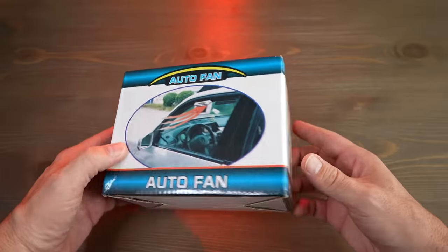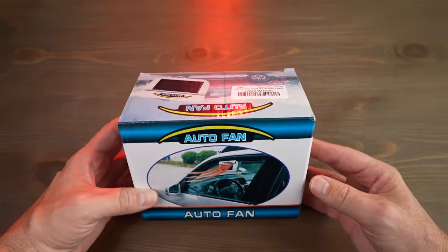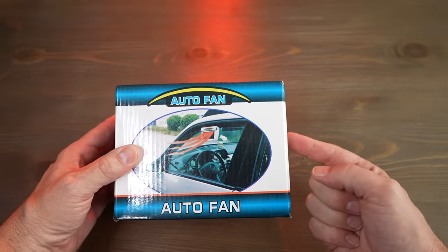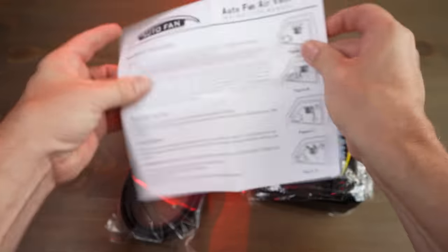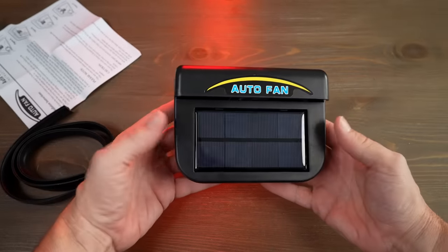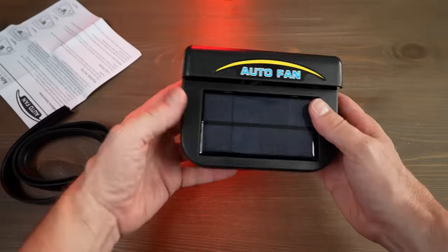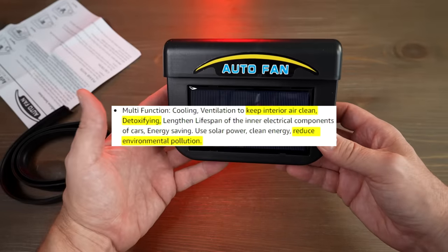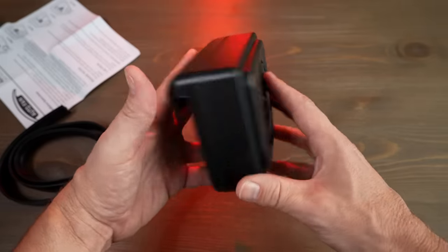Next up is the auto fan. This is one that's actually been around for a while — I think I had one back in the 90s and it doesn't look any different; same design. What it's supposed to do is use a solar panel to suck hot air out of your car when it's parked, keeping the air circulating and fresh. The packaging looks like it's from the 80s. I paid $12.99 for this. The claims are it fits any car window, the solar panel runs a fan that blows hot air out of a parked car. They also say it cleans and detoxifies and reduces environmental pollution — I'm not sure how that works. It's not meant to cool people, just circulate air while parked.